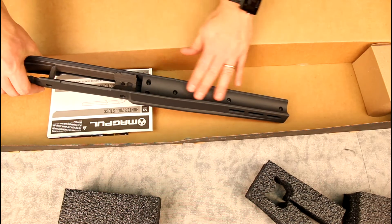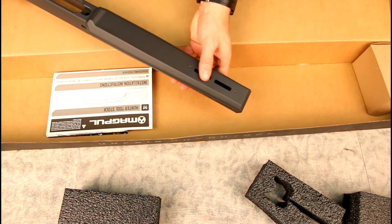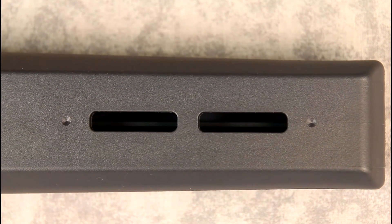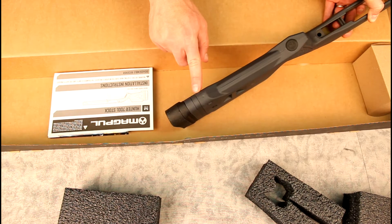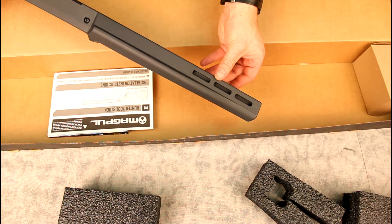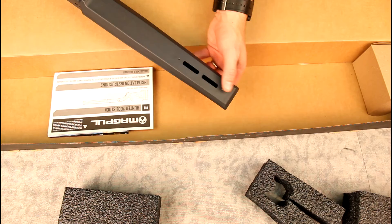Up front, it's supposed to free-float even with heavier barrel profiles — it'll be interesting to see how it looks with a fairly thin hunting profile. You've got your options for M-LOK rails that Magpul uses. There are two dimples on the front and back, and another dimple up here. According to Magpul, those areas of plastic are reinforced so you can drill them out to attach a typical Uncle Mike's style sling stud, or you can use a quick-detach stud via the M-LOK rail.